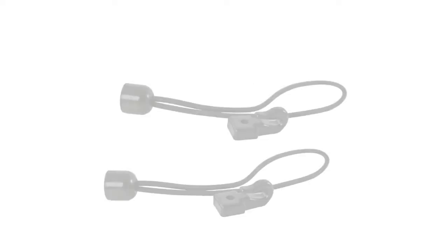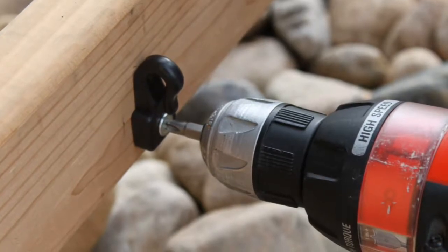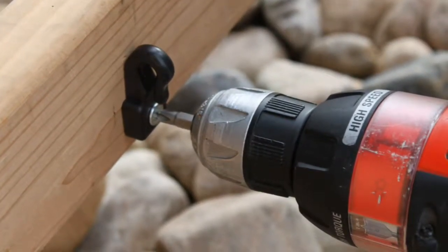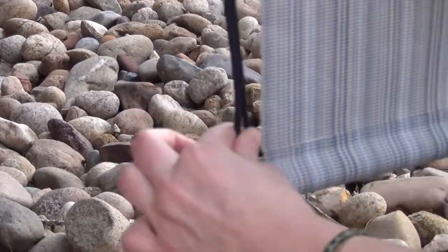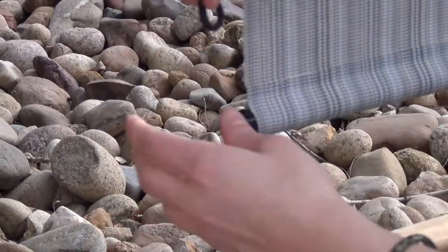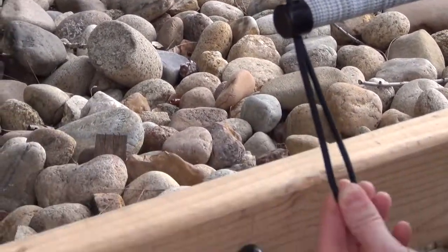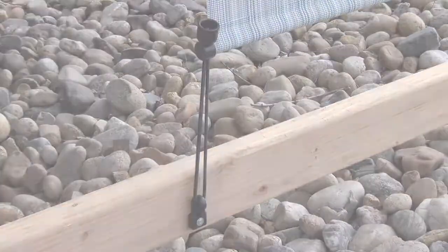Your shade includes two bungee systems to secure the shade during mild wind conditions. Install the bungee hook by drilling the hook into a wall or post using one bracket screw from your hardware box. Feed the bungee through the bottom tube plug located at each end of the bottom tube. Hook the bungee onto the hook, then raise your shade slightly to achieve tension. Remember, you should always roll your shade up during windy conditions.